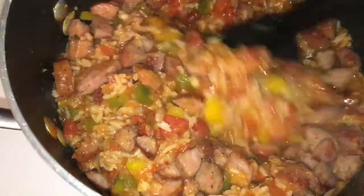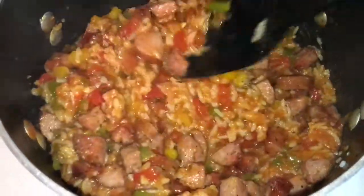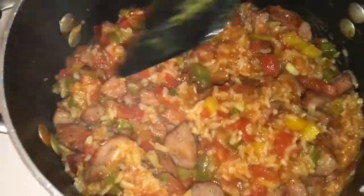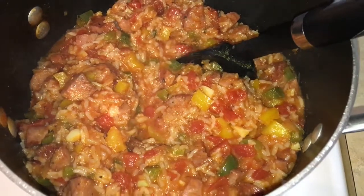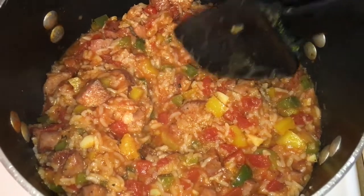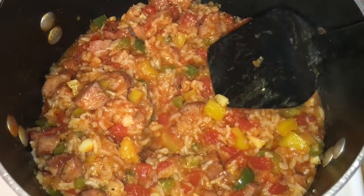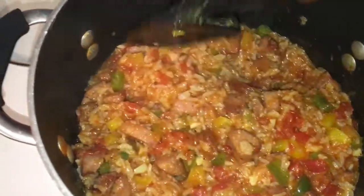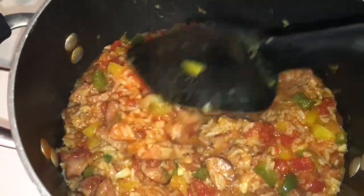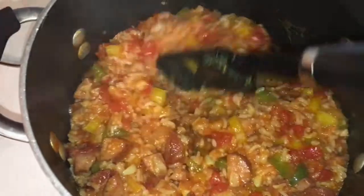Look at that, you guys — this looks absolutely amazing and the shrimp isn't even in here yet. Look at the colors: you can see the tomato, the green pepper, the yellow pepper, a little piece of garlic right there, the rice, and the sausage. I'm going to let this go and then sauté the shrimp for like two minutes on top and then just dump it right in here.